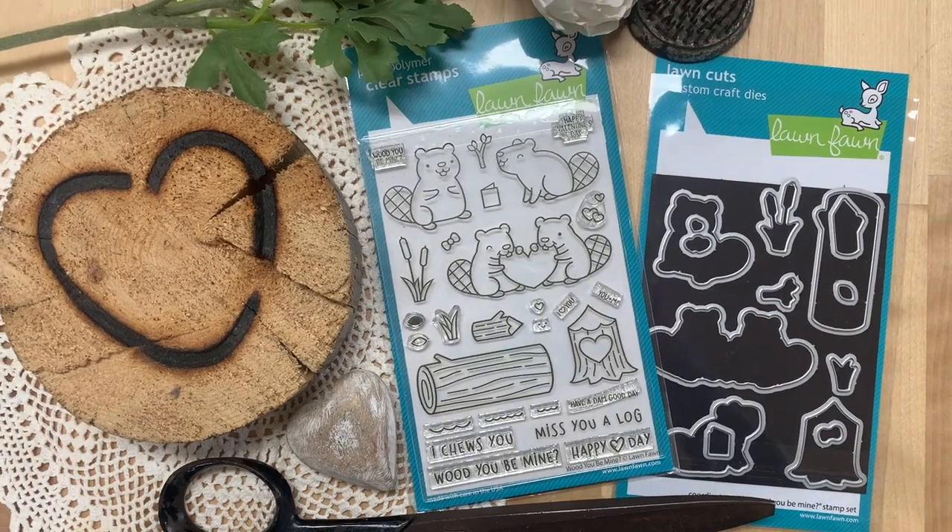For today, we're going to be making a gift box with some gift cards inside so you can give this whole thing away as a gift. It's so cute. So let's jump in and get started with our very first episode of stamp set of the month for this new year.